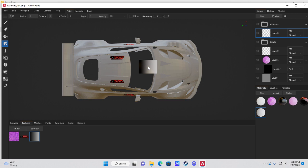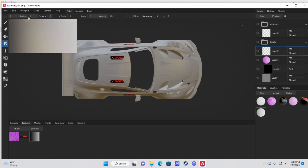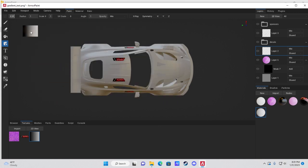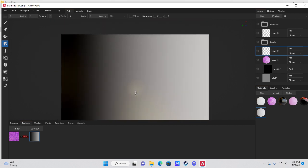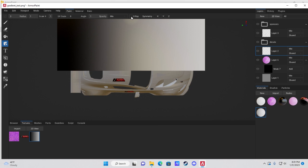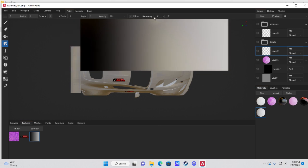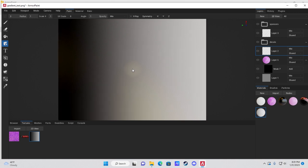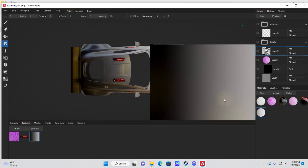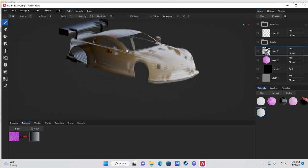Make sure you're in a layer under the Decals folder so sponsors show over it. Adjust the stamp radius to cover the entire car — you can type a value to exceed the slider limit. Enable X-Ray near the top next to Symmetry so the gradient goes through all surfaces and applies to the entire car, then left-click to apply.